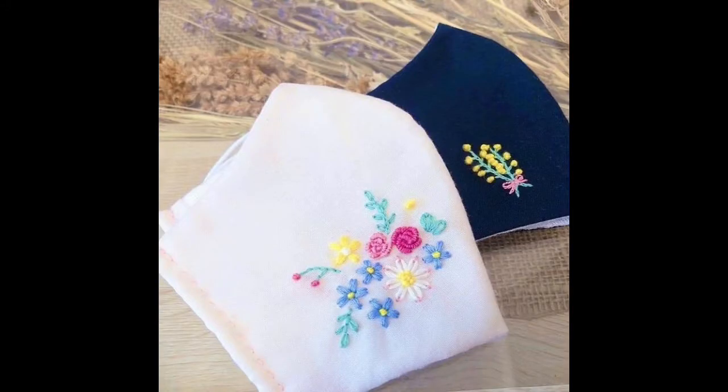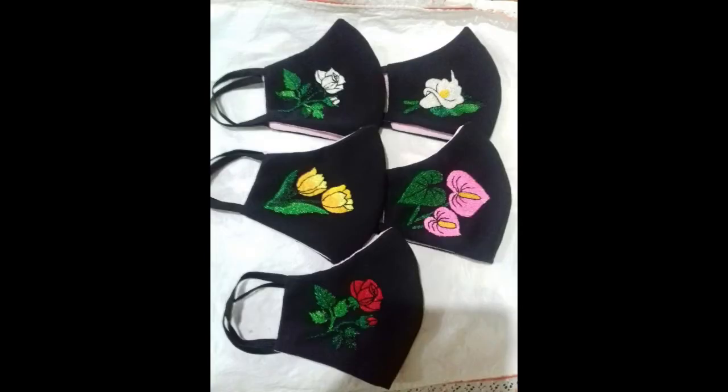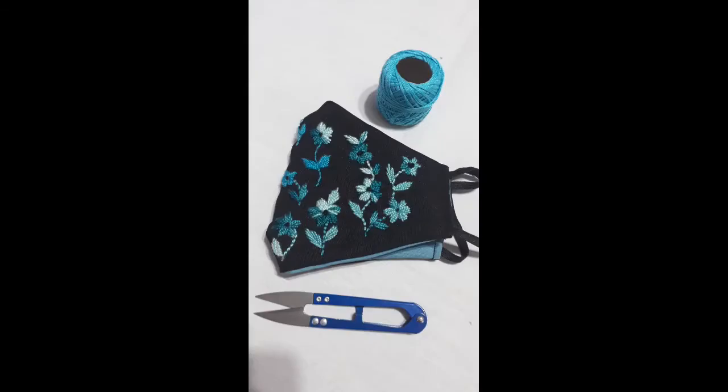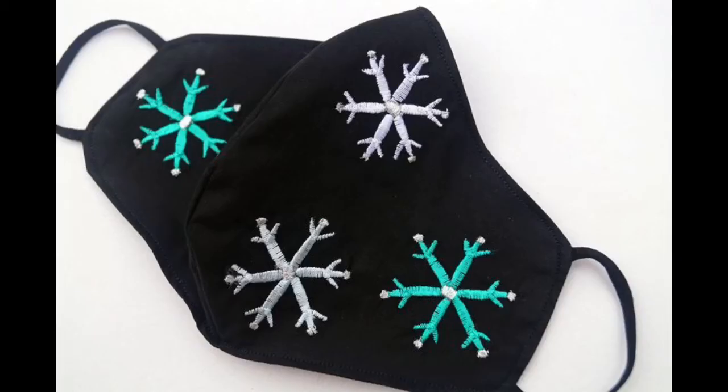Please take care of yourselves because the fourth wave of coronavirus COVID-19 is in its full wave and it is again massively affecting human community and human lives. So in these difficult times I have a simple request to you: please make a habit of wearing masks. The beauty of these very beautiful design ideas of hand embroidered, handmade, handcrafted masks is that it would persuade you to make a habit of wearing masks while going out.